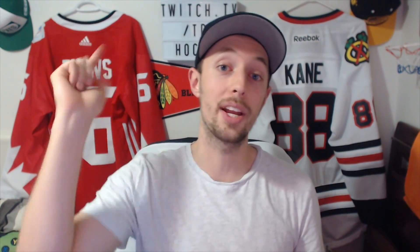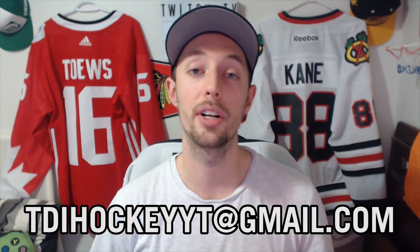A little something to sweeten the deal. Be sure to send me your clips either on Twitter DM or at my email, tdahockeyyt at gmail.com. Hope you guys have fun trying this out — it took me forever. Hopefully it doesn't take you guys too long, and you might get hooked up if you do it. Subscribe for more videos, and until the next one, I'll see you guys then.